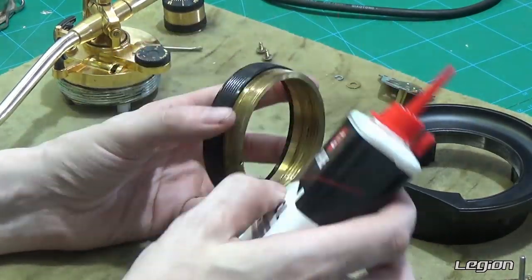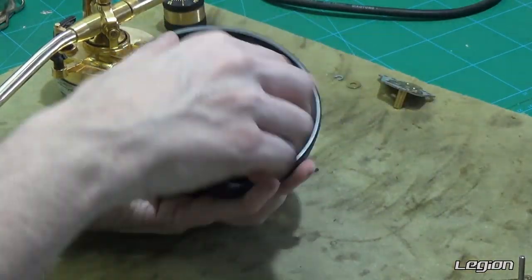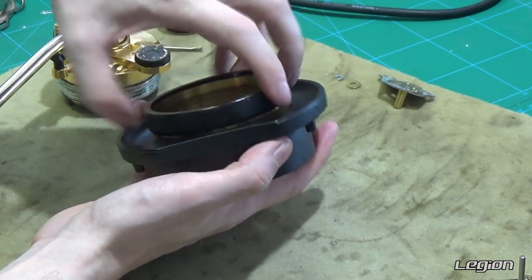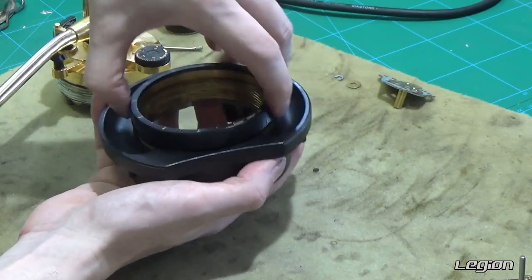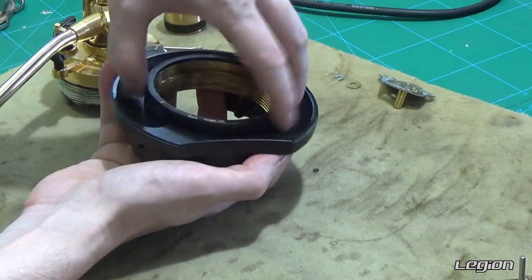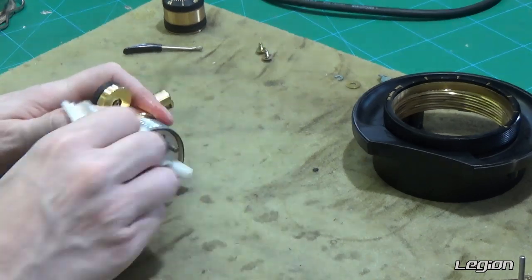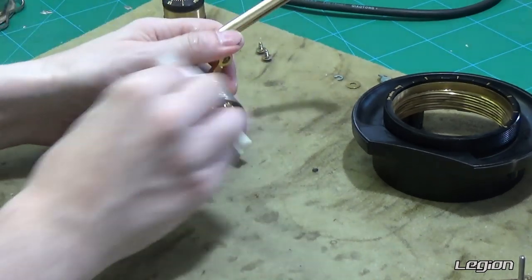I just used some light oil on those thinner threads. It's important that you lubricate both of them because the height adjustment relies on both of those threads to work. Don't screw it all the way down — you want to leave a small gap. Now we are going to clean up the threads on the other side.